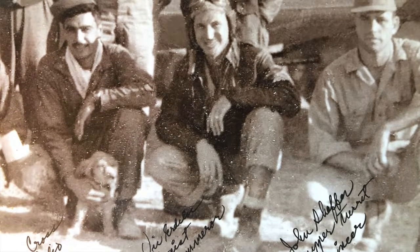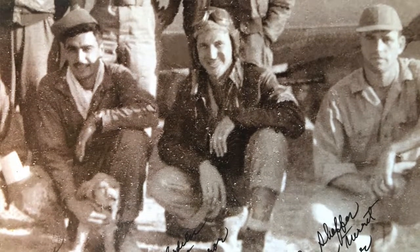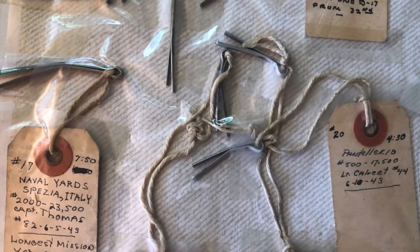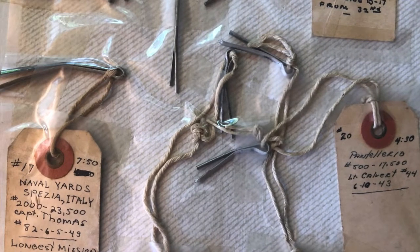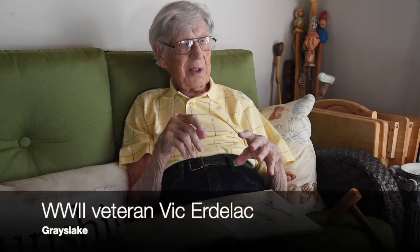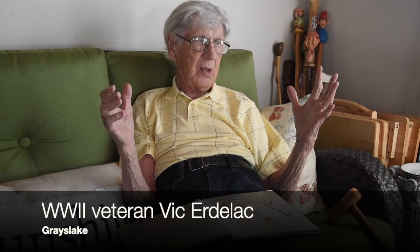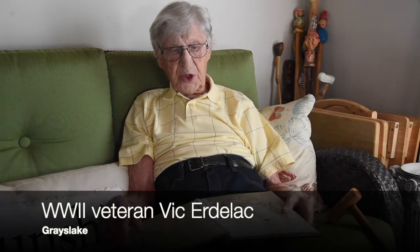At that time, there was no rule against anything, so I would keep a pin and turn the rest of them back into the ordnance people. After one or two, I thought, well, let's just keep them all. Somehow I collected them all, and I put as much information as I could on them. But why I did it, I don't know.